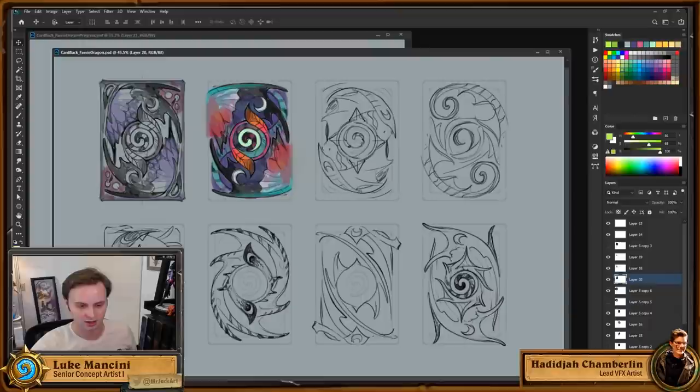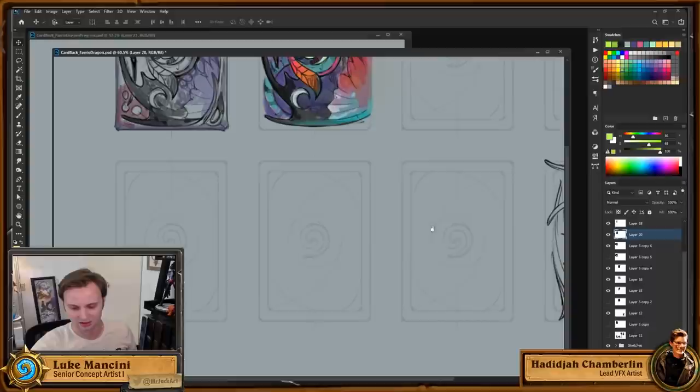There are a few things to remember when building one of these. We have a base layout which all of our Hearthstone cards stick to, with some major and minor swoops, and a central compass rose with a Hearthstone swirl in the middle.